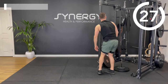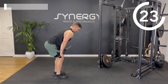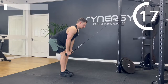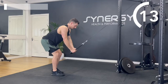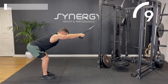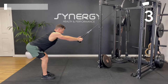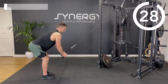Going straight into round two — straight arm pull downs. Feel those lats stretching, feel the upper back opening out. If you need to walk away a little bit further to get a nice big stretch, do that. Keep a nice proud chest as you pull towards your pockets with the bar or rope.